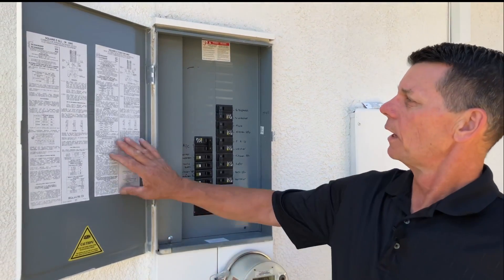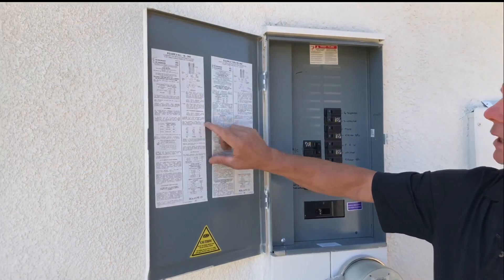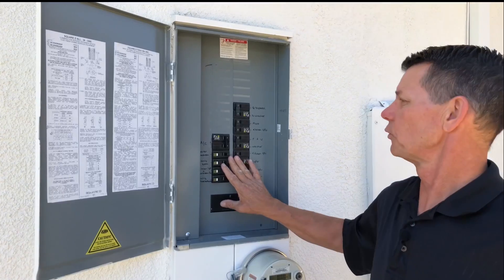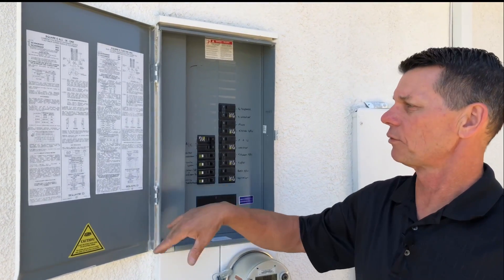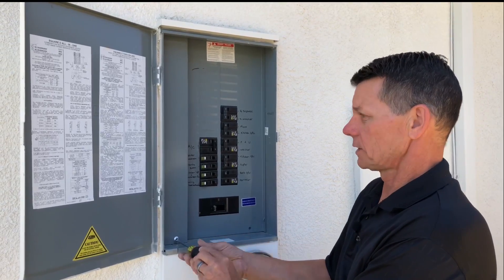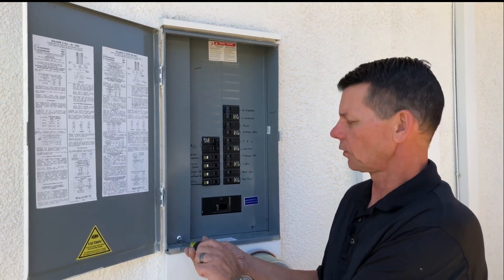Before we start, there will be information on the panel door. This will tell you which type of circuit breakers are compatible with this panel. It'll also give you information about how many ground wires can be connected to one lug, the short circuit rating, and other important details.